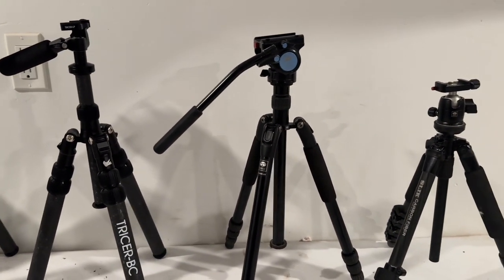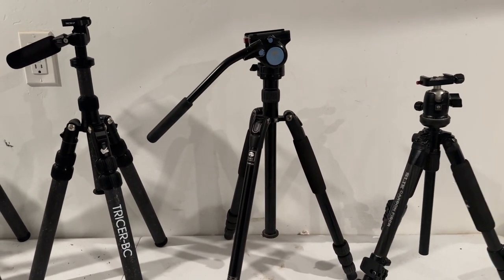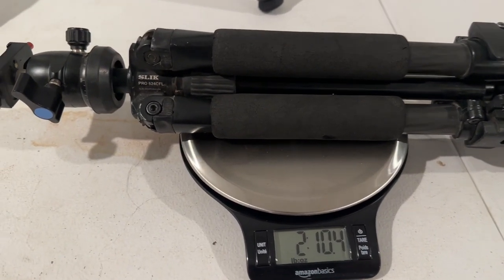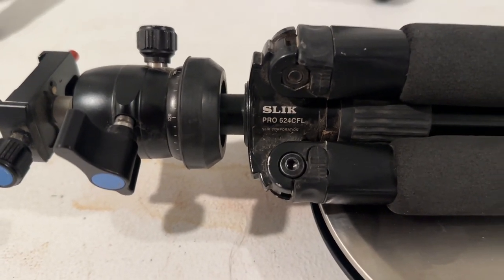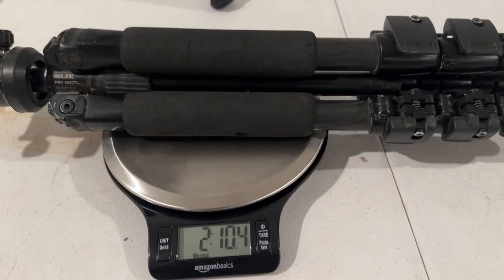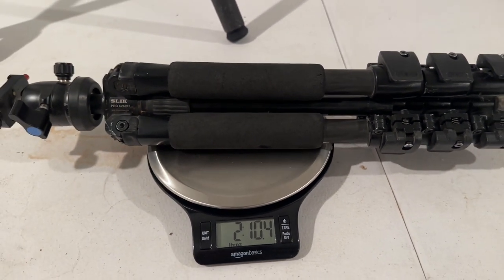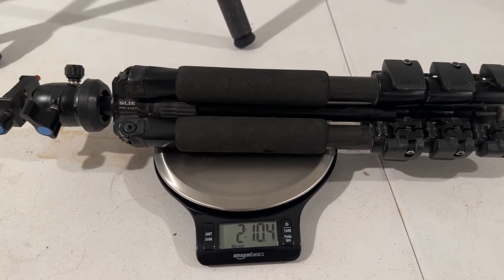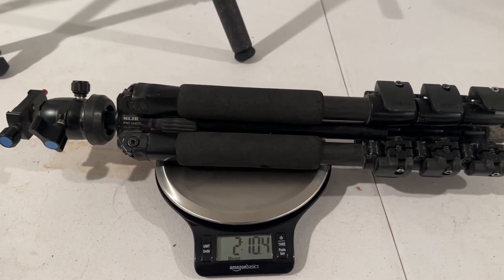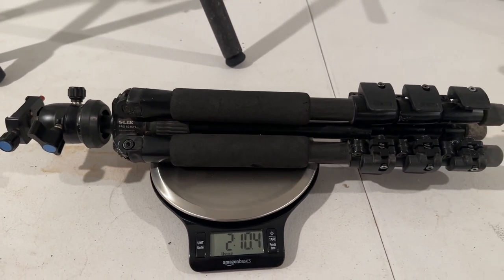So just a weight comparison here, and then we'll go over some features of the Tricer product that I like in this BC lineup. Starting with the smallest tripod I've had here — this is the Slick Pro 624CL with a Slick ball head on it. This thing comes in at 2 pounds, 10.4 ounces. Honestly, I very rarely use this tripod. I've packed it around a little bit for some B-roll time-lapse type camera setups, but it just hasn't been sturdy enough for me.